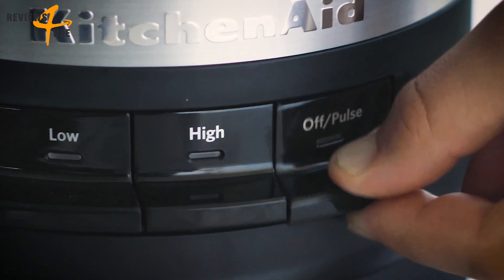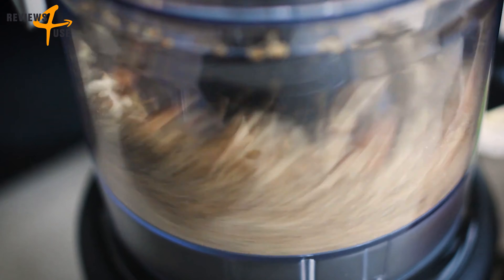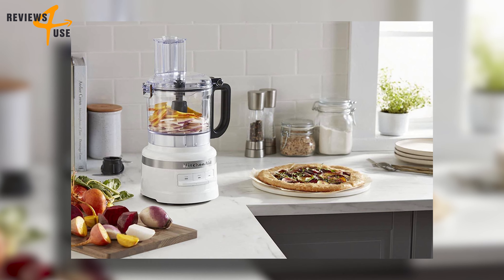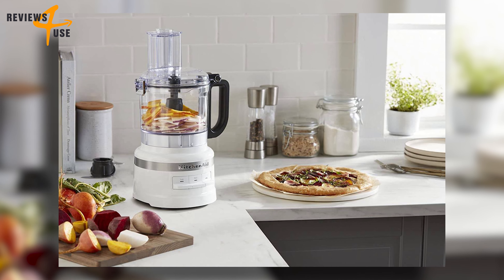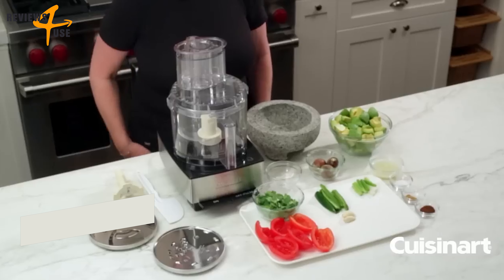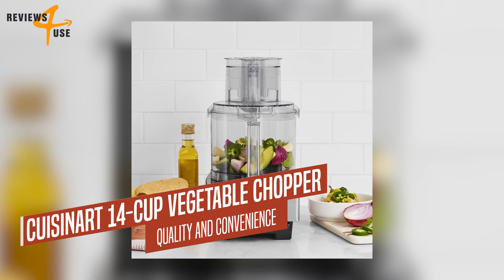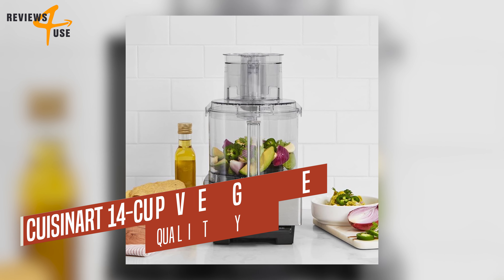If you want to elevate your everyday meals with a three-speed food processor that can do it all, you should definitely get the KitchenAid food processor. It's a smart investment that will save you time, money, and effort in the kitchen. Meet the Cuisinart food processor and vegetable chopper, a stainless steel device that can mince, dice, shred, puree, and knead dough with ease.